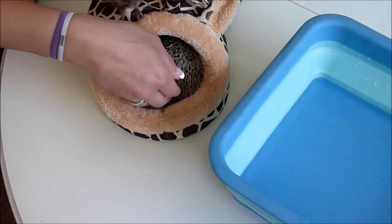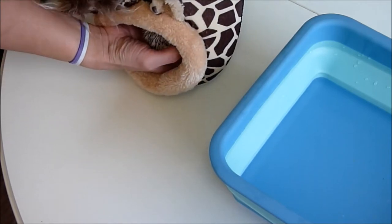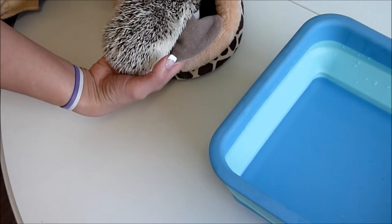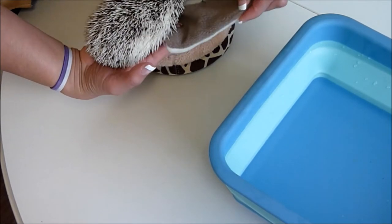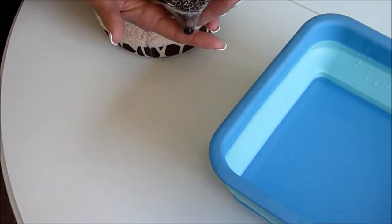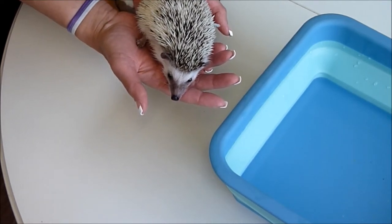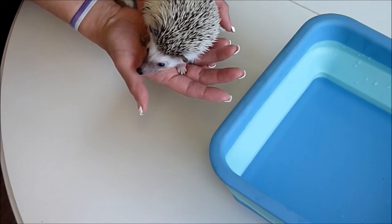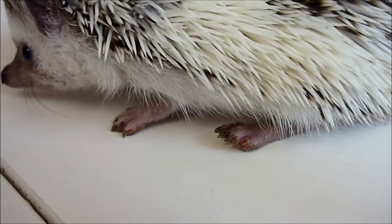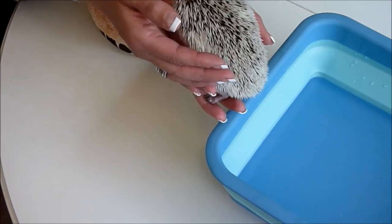So I'm just going to slowly get him out. He won't like it because it's the daytime when he's sleeping. I'll gently get him out and make sure that he's nice and relaxed first. If you can see his feet there, they are dirty, so he's in need of a bath. I'm just going to gently pop him in.